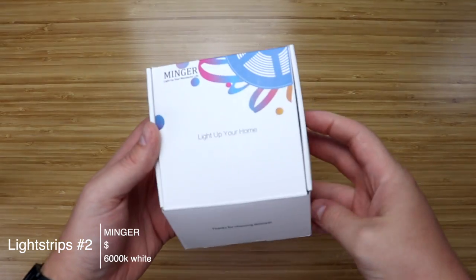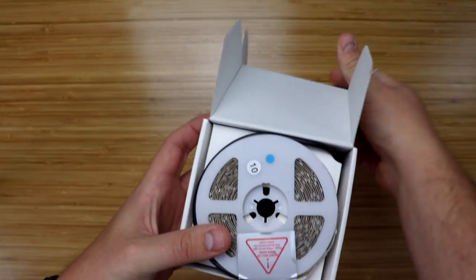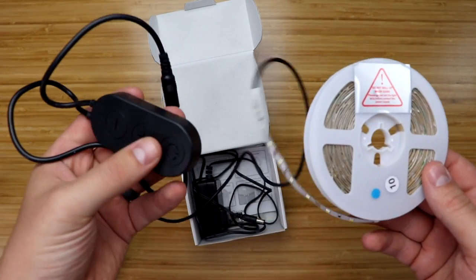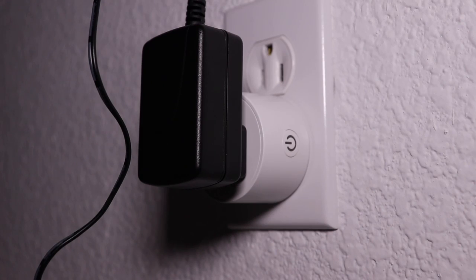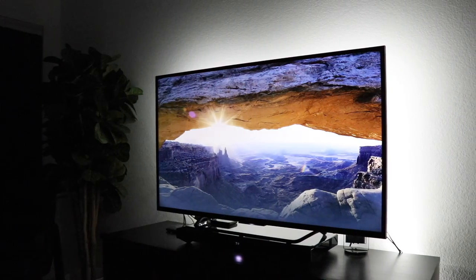So I found some inexpensive 6,000 Kelvin light strips that are just a few more dollars than the previous ones. These are much longer at 16 feet. They don't have a remote but instead have some buttons attached to turn it on or off or adjust the brightness. Since they aren't smart, I plugged them into a smart outlet and that's worked great — it stays on the same brightness that you set when you turn it on or off, so it's perfect for them.